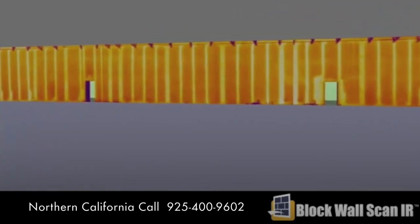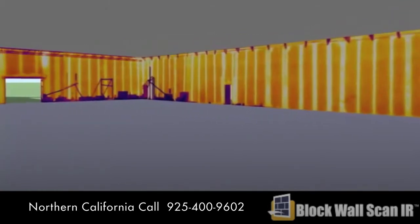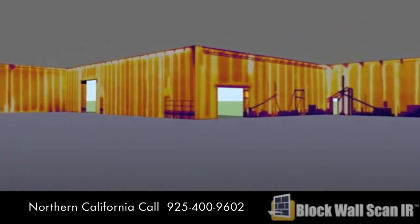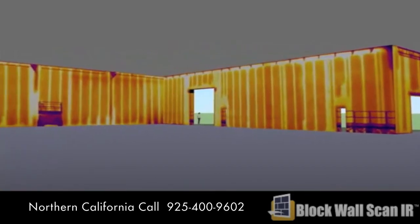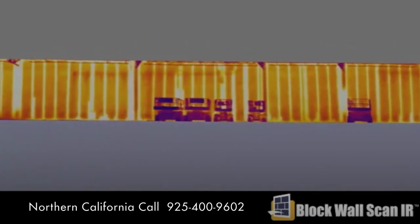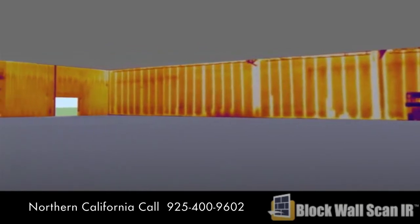Block Wall Scan IR is a network of infrared thermographers who have been trained specifically in the application of CMU wall thermography. We've been refining our methodologies and techniques for over 20 years. We've examined thousands of CMU walls, use state-of-the-art infrared equipment, and have the attitude for getting results even under the most trying conditions. We produce photographic quality reports that are easy to read and understand, with service available nationwide.